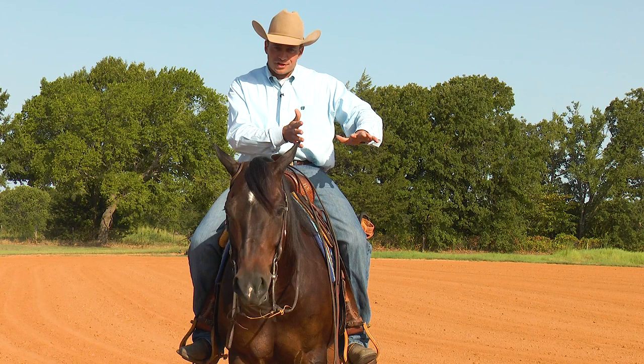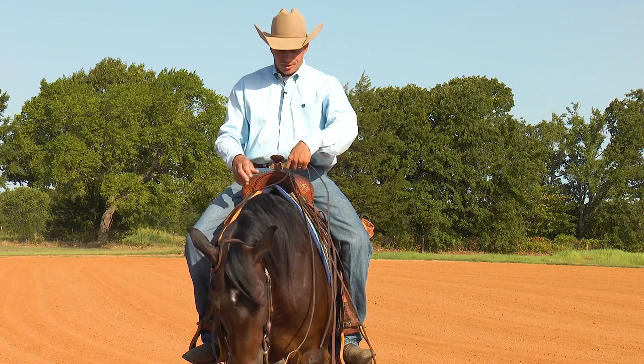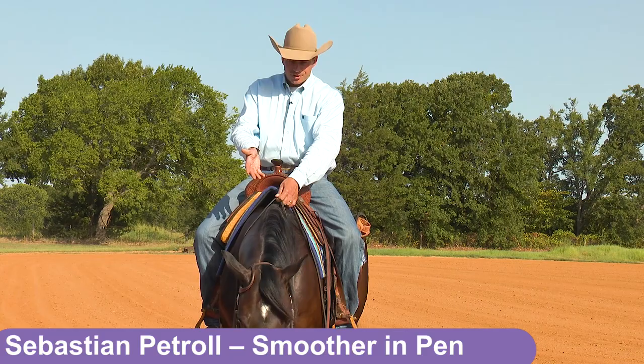I'm always going to start out with a small cue trying to get it started — and that's the same thing for loping, stopping, and whatever you do. Always have in mind that ultimately we are out here showing, and I'm going to practice that every day. Whenever something falls apart, I'm going to put it back together in order to get back to showing.